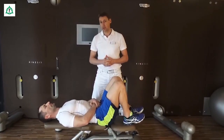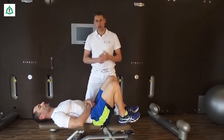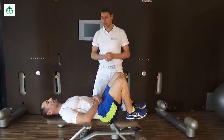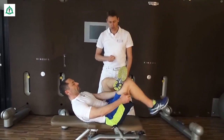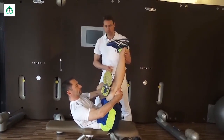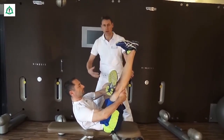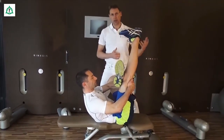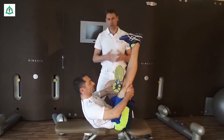Das ist das, was wir für das Iliosakral-Gelenk benötigen. Zum Schluss kommt noch eine Übung, die für den Musculus Piriformis wichtig ist – ein Muskel, der hinten auch das Kreuzbein-Darmbein-Gelenk verspannt und häufig bei den Beschwerden beteiligt ist. Dafür nehmen Sie das eine Bein über das andere, sodass Sie in eine sogenannte Viererposition eintauchen. Dann wird der Oberschenkel durch die Hände kräftig nach oben gezogen. Das Bein wird relativ gut gestreckt. Und dann versuchen Sie, in der Position mit dem Ellenbogen das gegenläufige Kniegelenk nach unten zu drücken. Was Sie in der Position verspüren, ist ein kräftiger Zug im Bereich der Gesäßmuskulatur – explizit der Musculus Piriformis wird in dieser Haltung relativ gut gedehnt.